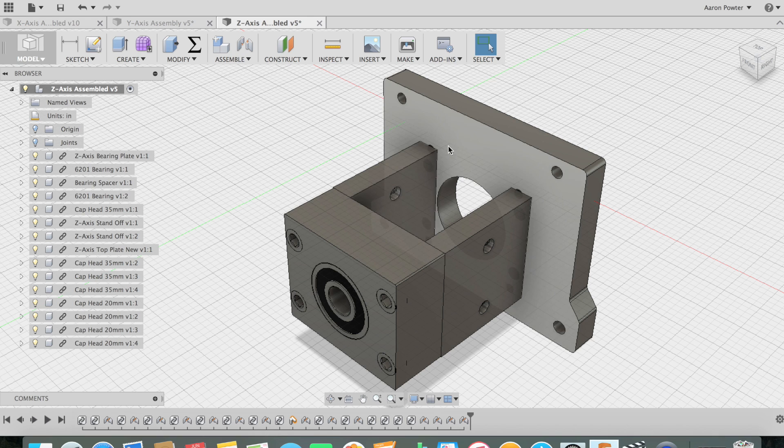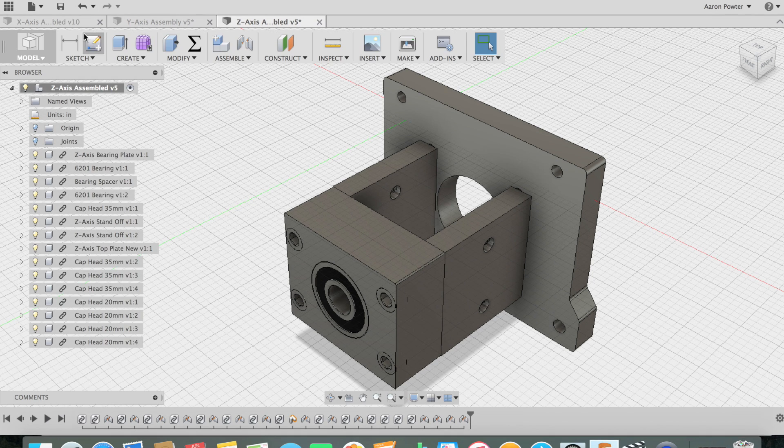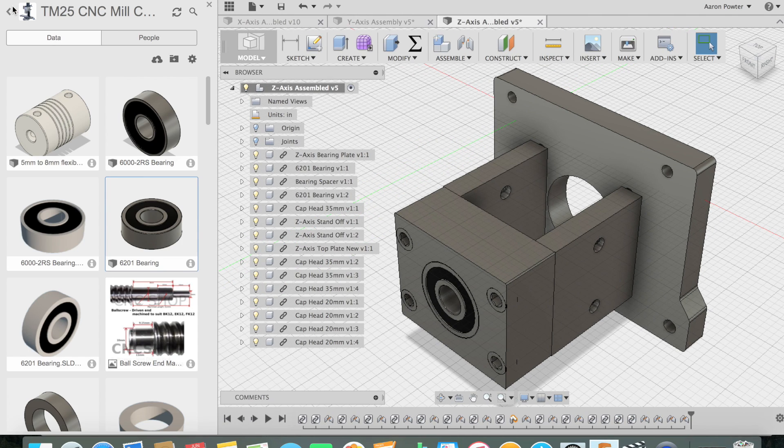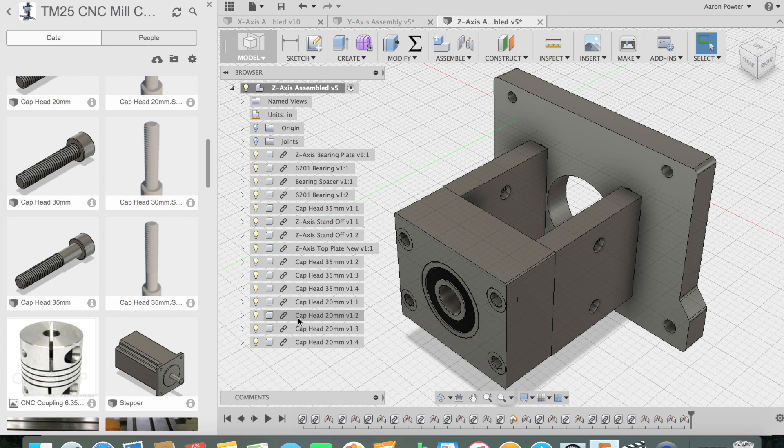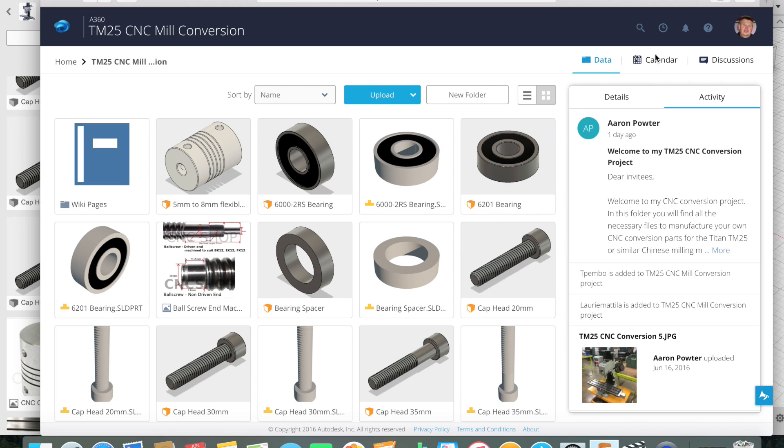Last but not least is the Z axis design, and I designed it so it goes down inside the column and hides in there. If you'd like to, I'm happy to share these files with subscribers. If you're a subscriber to my channel, send me a personal email. To find my email address, just go to the About section on my channel and you can email me directly from there, and I'll share this file with you.